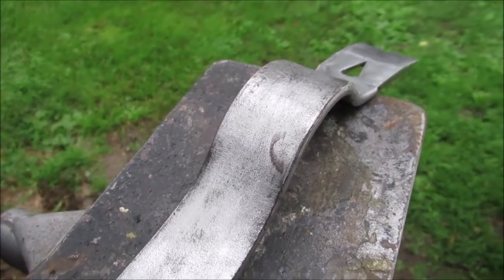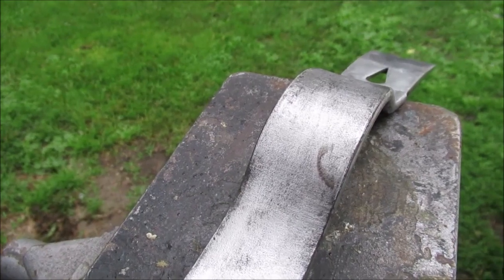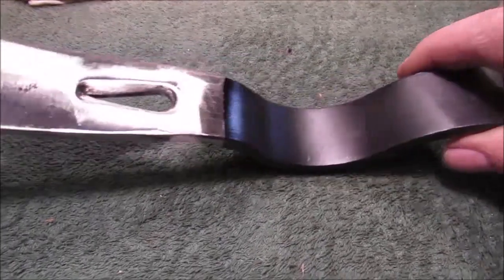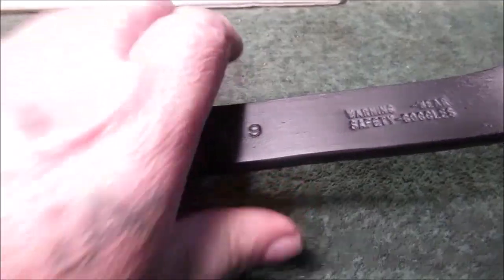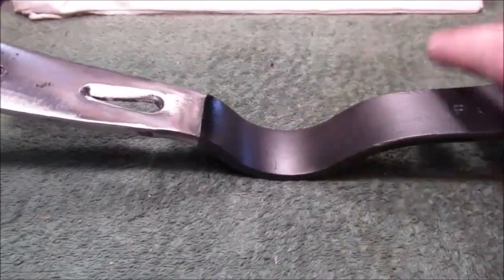We'll finish this up and next time you see it it'll be painted — we just don't know what color it's gonna be. Okay, we are done. We sprayed it with shellac, masked it off, and just painted it black. It's just a crowbar; if there was a name on it, it's gone — maybe it just had a sticker. We figured it was black before, and you can tell.